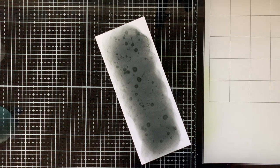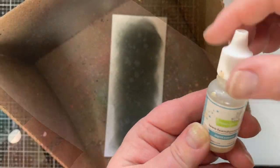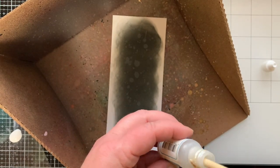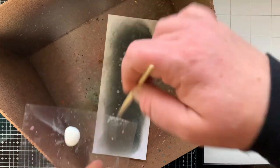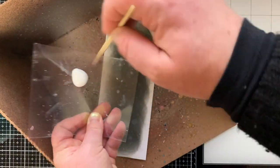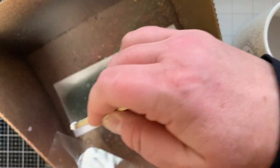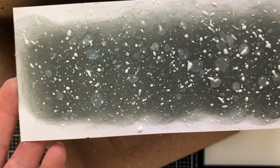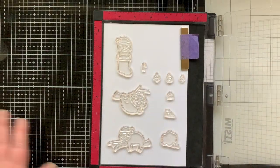Now we're doing some layered splattering. First I'm spritzing with water from the distress sprayer and letting it set a minute before picking up the excess. Next I'm adding Liquid Stardust sparkle dust, and then the white acrylic paint — so it's three layers of splatter. That gives depth: some shiny, some dull, some white. Wow, that's a blizzard right there.